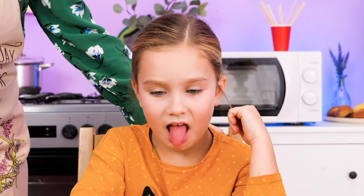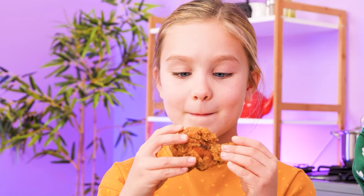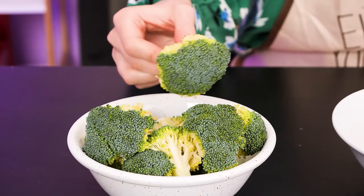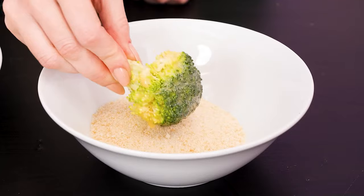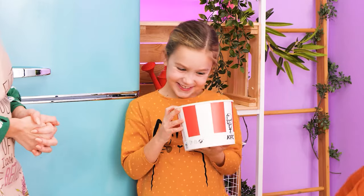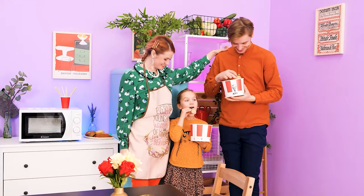Eat your veggies! I hate broccoli! Fried chicken fell on the floor already — don't eat this! I have an idea — let's take this broccoli, dip it in beaten egg, then in breadcrumbs, and cook it! It looks like fried chicken! A bucket full of chicken! This is yours! What a healthy hack!